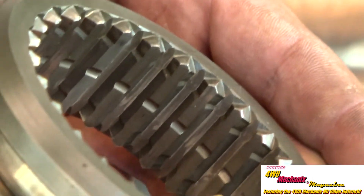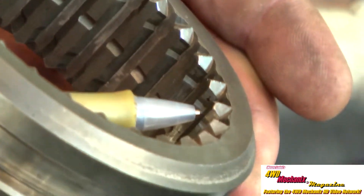You can see there is a small taper to each side of these teeth that makes the back of it smaller than the front. That feature is called a torque lock.